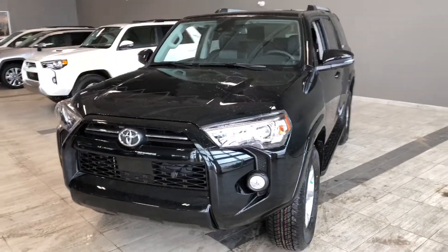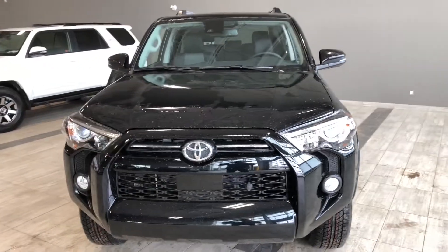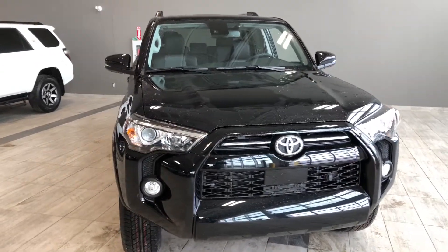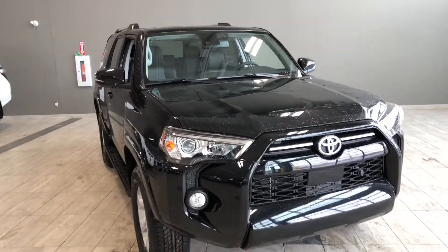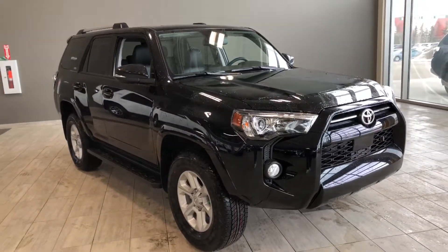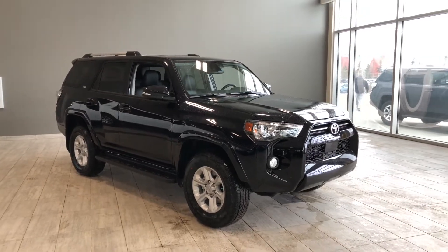Taking a last look at the Toyota 4Runner, some of the great interior features include driver and passenger heated seats, Bluetooth capabilities, and a power moonroof. There's still a lot more I didn't get a chance to show you, so why don't you come on down and take a 4Runner test drive. We're located at Toyota Northwest Edmonton on the corner of 137th Avenue and St. Albert Trail. Thank you for watching. My name is Christian, and as always, drive safe.